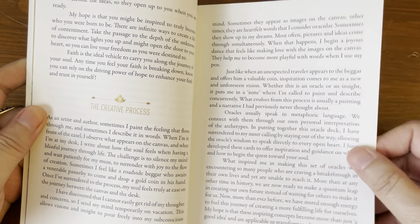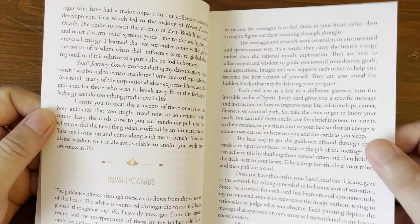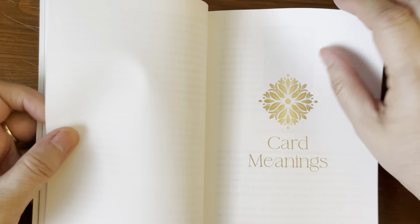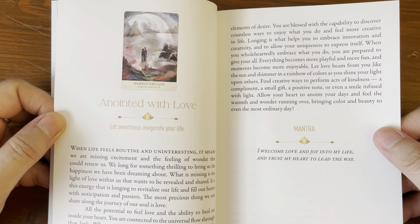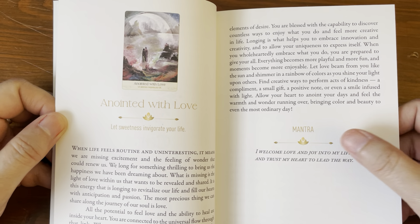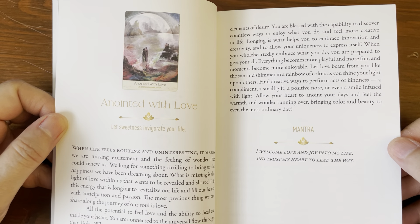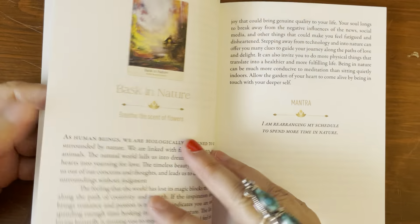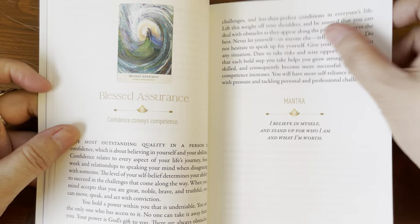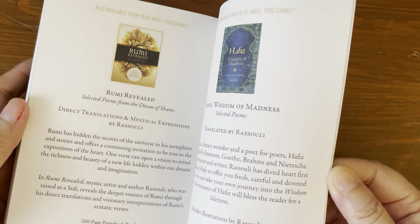The guidebook continues: 'The oracle that comes to us as divine wisdom is not necessarily something to take in as knowledge. It is guidance to experience with faith, presented to us to cultivate our own ideas and visions. Once the oracle sparks an interest, it becomes an epiphany to awaken us for further personal growth.' There's also a section on the creative process and quite a bit of writing about using the cards. Under card meanings, you get a small color picture of the card, what it means, and then a mantra — for example, 'I welcome love and joy into my life and trust my heart to lead the way.' Each card has a write-up and a mantra. Total of 119 pages.